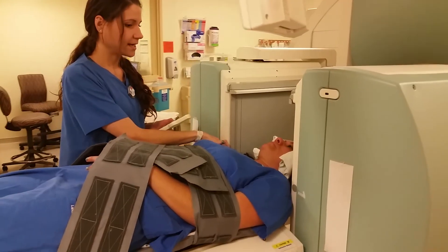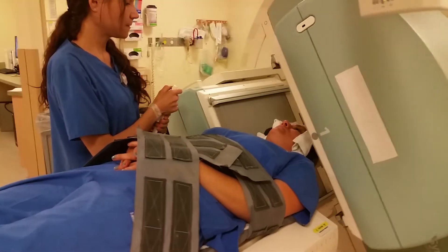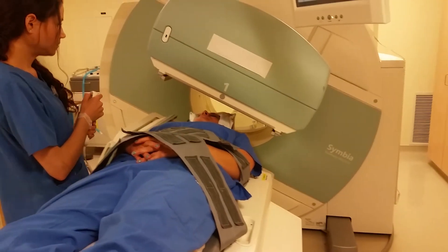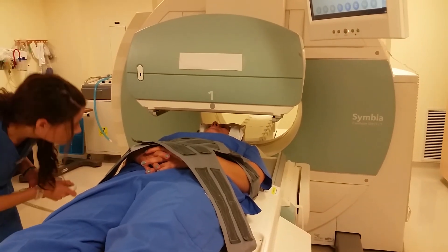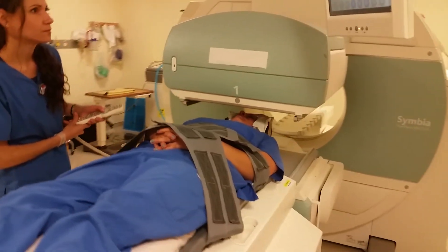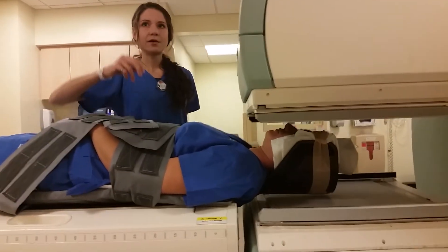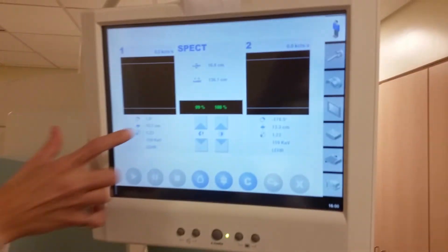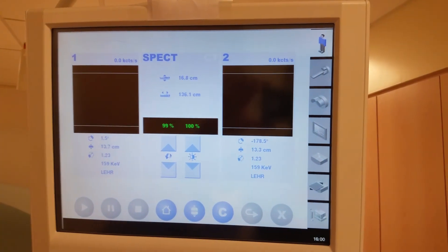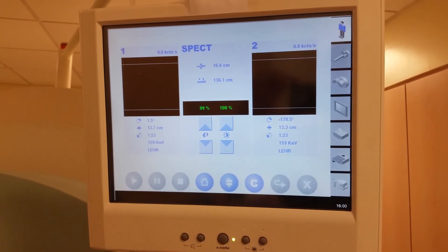I can also spin these detectors around. We call this a P-scope, and it does have the information on how far away the detectors are. We have 13.7 centimeters for detector 1, which is this camera right here. And then on the bottom, that is detector 2 — where the camera is right now, it's 13.3 centimeters.